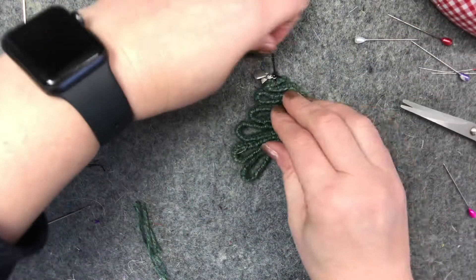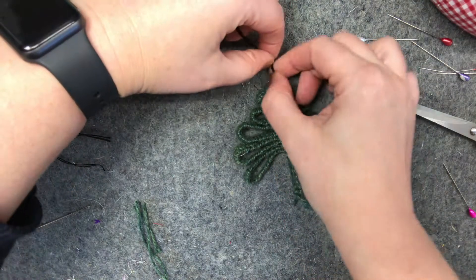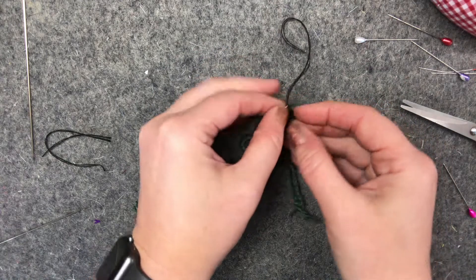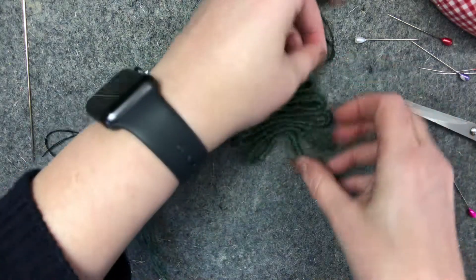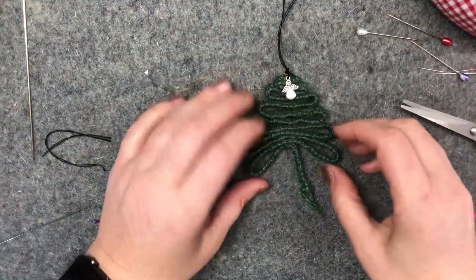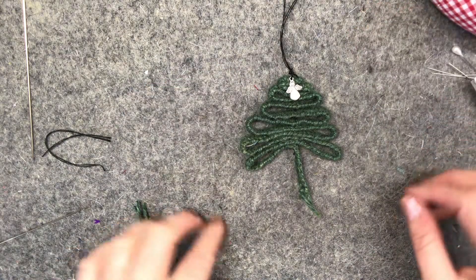Trim these off — come on angel! This one's got 'made for an angel' on the back of it. And there's your Christmas tree decoration. I hope you make one — if you do, put it on the Facebook page and let's have a look. Merry Christmas everybody!